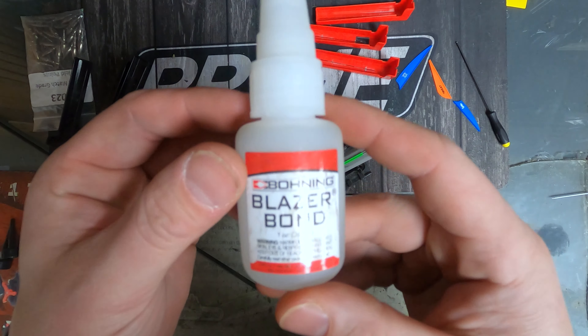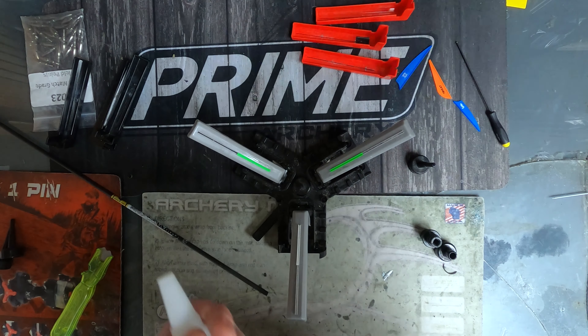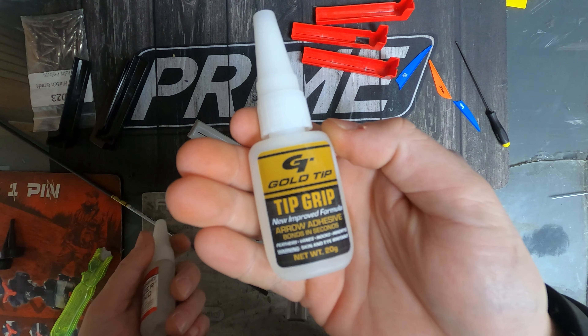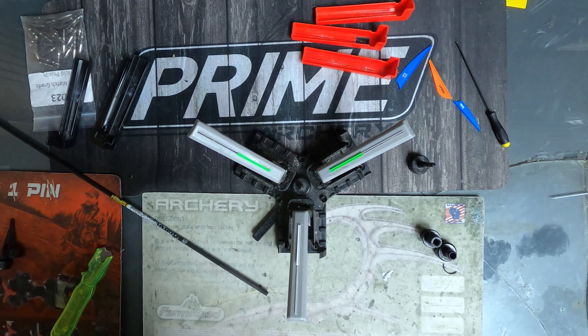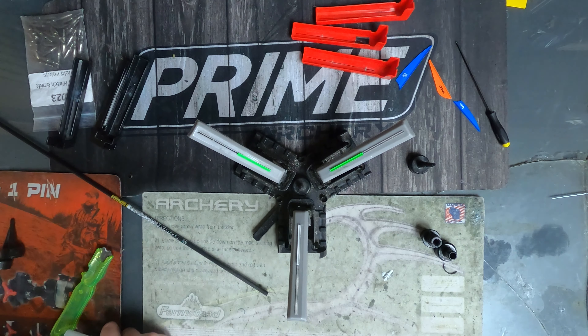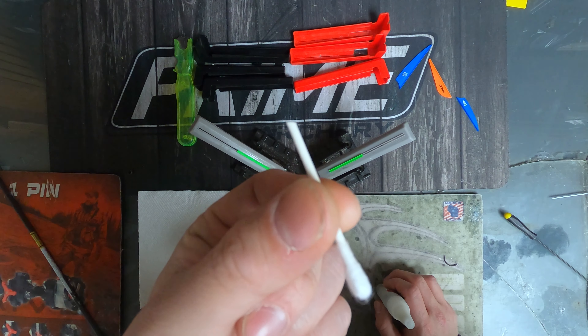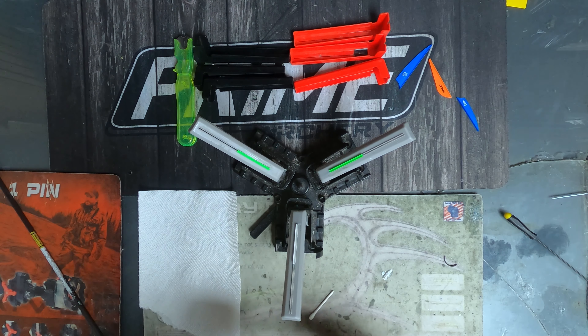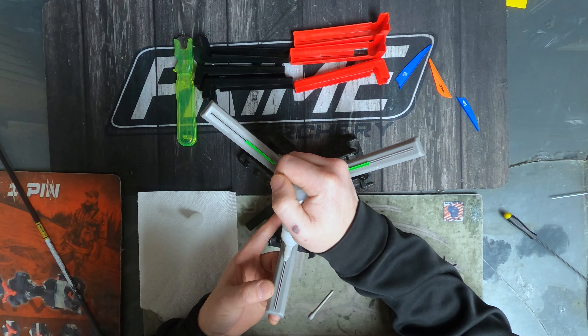We've got a couple of different glues here. I've been using the Blazer Bond — the stuff has been working out really good. Before I was using Gold Tip Hip Grip, which works really good too. You can also use G5 Blue Glue — there are so many different glues out there, but those are the two main ones I'm using right now. A little trick I've learned: take a Q-tip and cut it off — I'll show you how to use that in a moment.